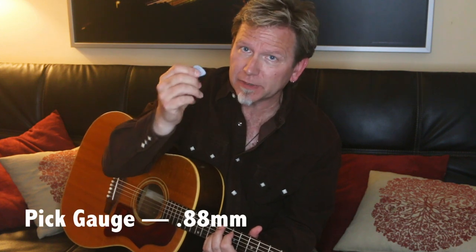It's not a totally fair comparison because this nylon pick is a little heavier gauge than the medium celluloid. This is a 0.88 millimeter Max Grip from Dunlop. I love this particular thickness for playing on stage because it kind of bridges the gap between a medium and a heavy pick. It's made of nylon, and another benefit is that these things wear forever.